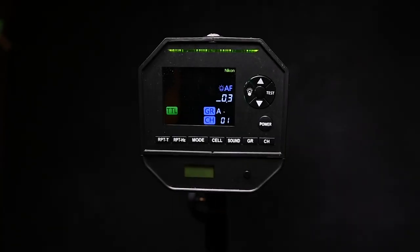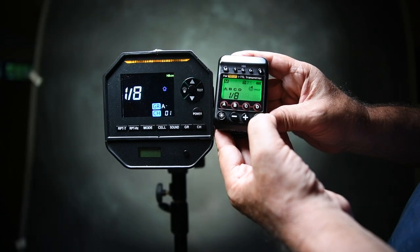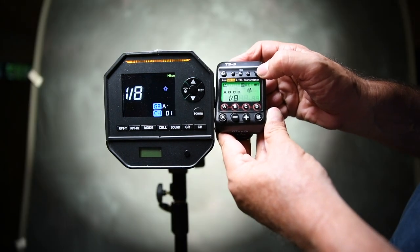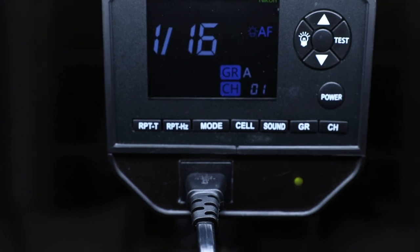The recycle time is 2.3 seconds, which is faster than the older Baja. The modeling lamp is a 20-watt LED, which is much improved compared to the older Baja systems. The weight is 4.5 pounds without a battery. This unit also has AC power for a wall outlet so you can save your battery power during a shoot, whether you're indoors or have a plug nearby.